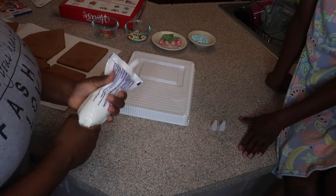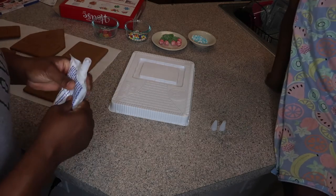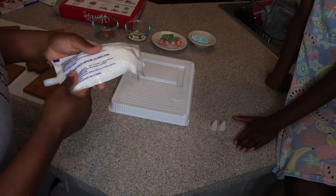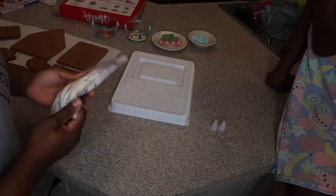Leave a comment down below — once you guys are done, do you eat your gingerbread houses? I don't eat the gingerbread houses. I just like to eat the gingerbread man and the gingerbread girl.